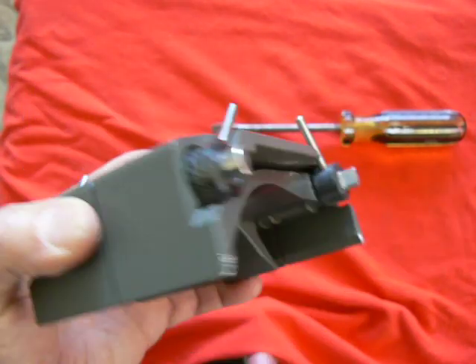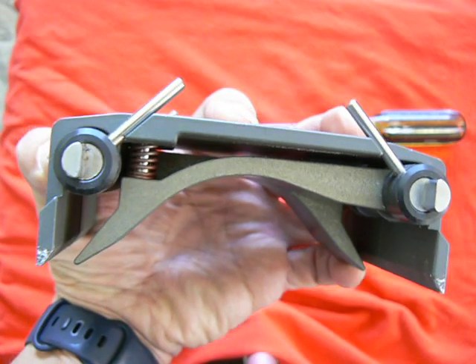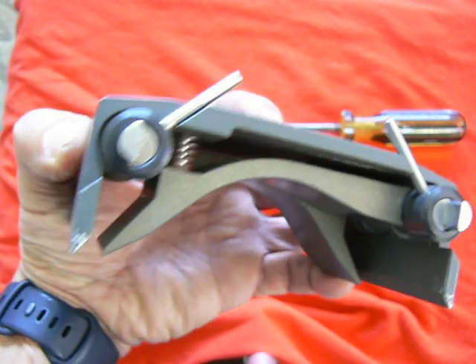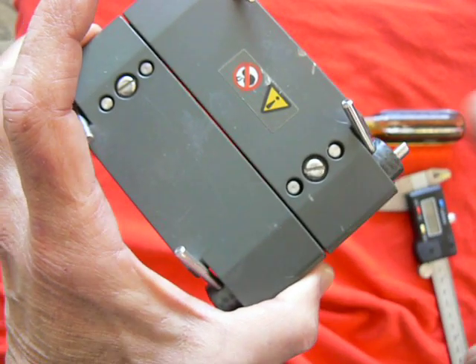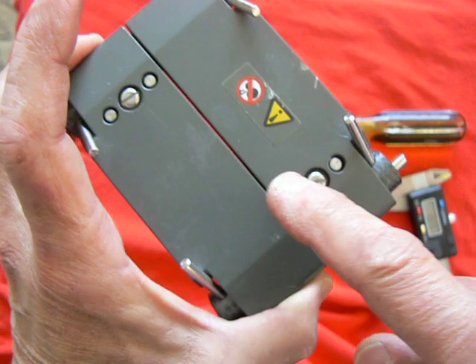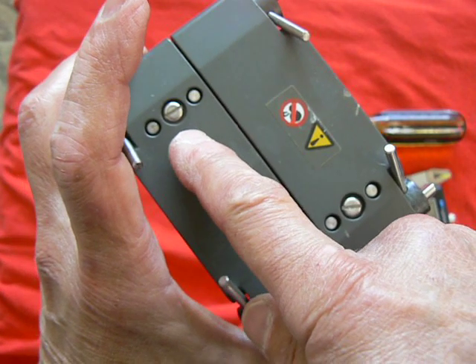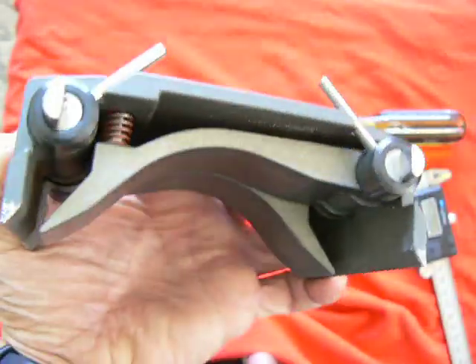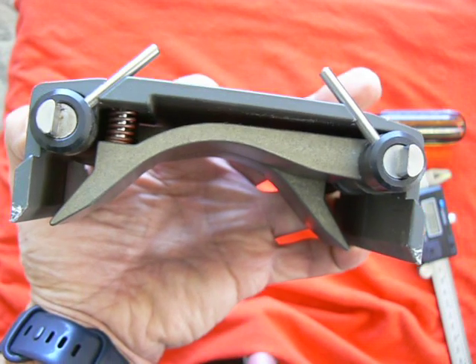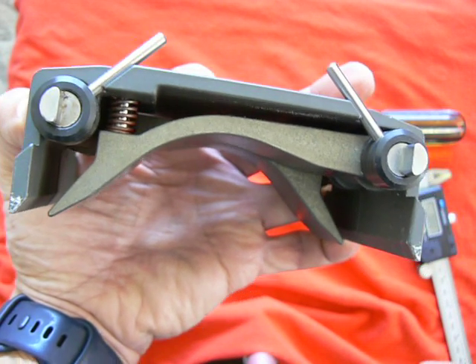Here's how to adjust the Watson-Marlow 505L pump head back to factory specification. Operators will sometimes change these screws when they're using a tubing wall thickness not specified by the factory. When you go back to using the factory-specified 2.4 millimeter wall thickness, you can have issues.